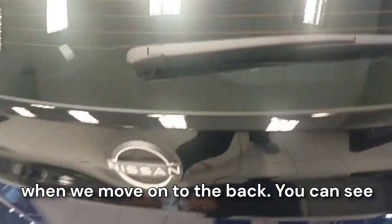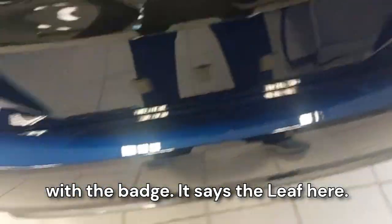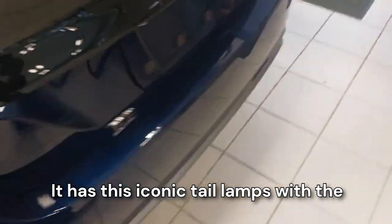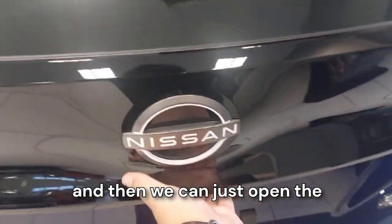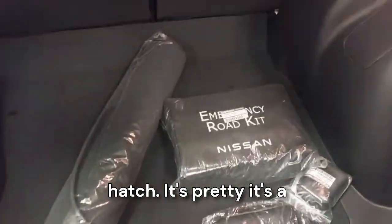When we move on to the back, you can see it has a rear wiper and defogger with the Nissan logo. It says 'SV Plus' on the badge and 'Leaf' here. It has these iconic tail lamps with the backlight and the turn signal.